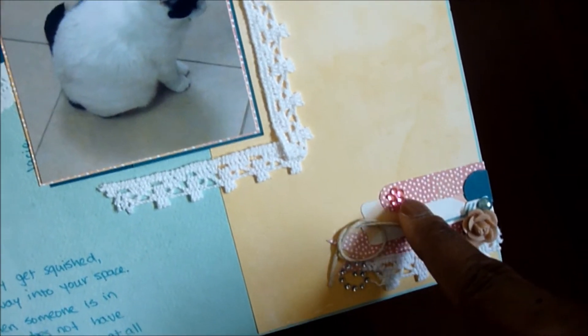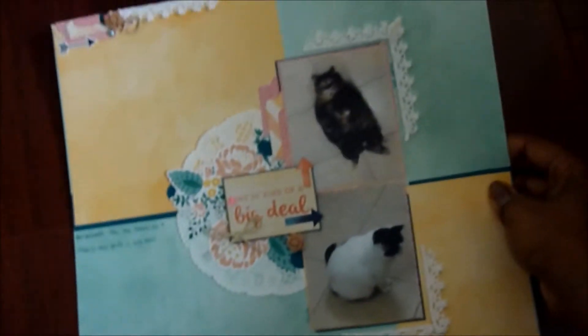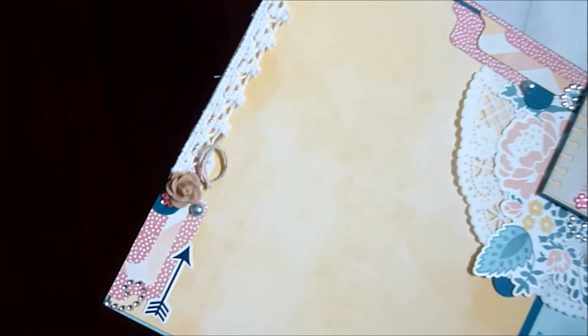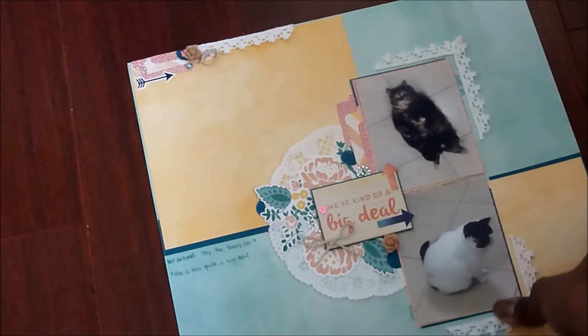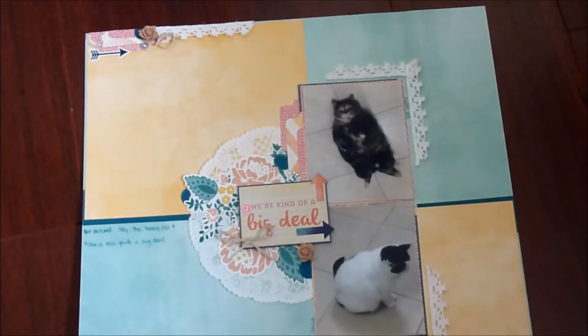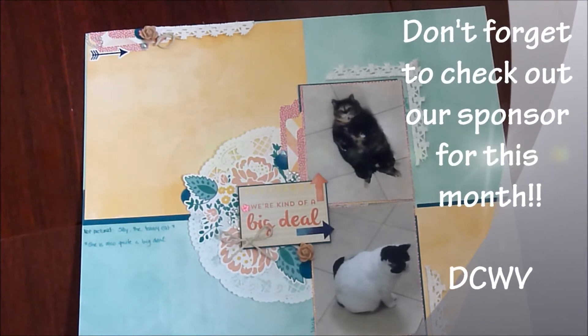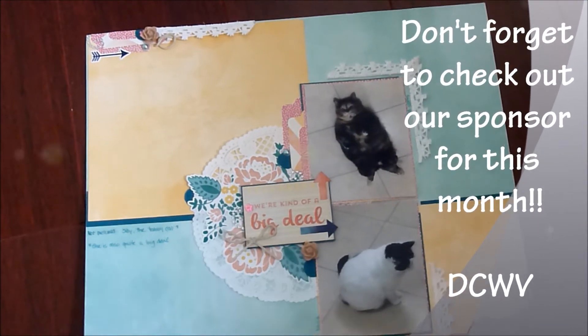Another piece of bling from Recollections — that's pretty much my layout. The top left-hand corner is essentially the same; I just changed what punch-outs I used. So now you guys have an idea of how this layout was created. If you have any questions, let me know.